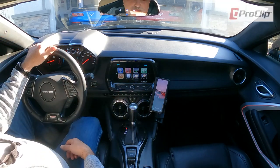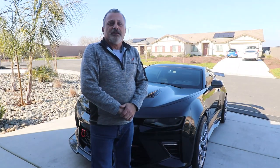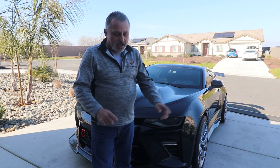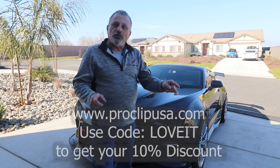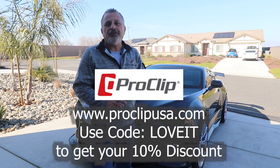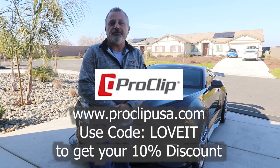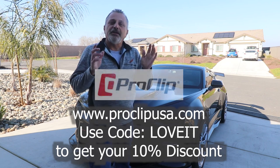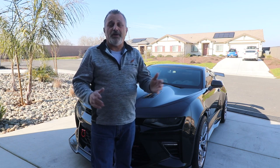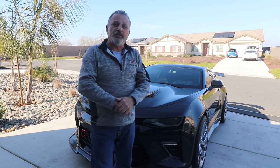Hopefully you found this video helpful and informative. Go to ProClipUSA.com, look up your vehicle, and I bet they've got a bracket for your car. They don't just have them for Camaros or Corvettes — they've got them for just about everything you can imagine, so check out their website.